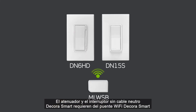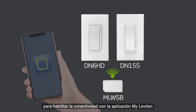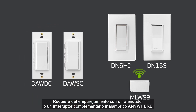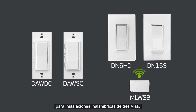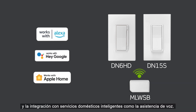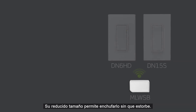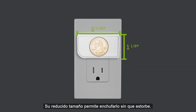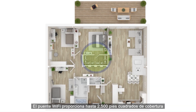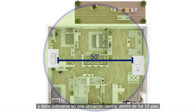The DecoraSmart no neutral dimmer and switch require the DecoraSmart Wi-Fi bridge to enable connectivity to the MyLeviton app for setup of scenes and schedules, pairing with anywhere dimmer or switch companions for wire-free three-way installations, and integration with smart home services such as voice assistants. Its small form factor lets you plug it in out of the way. The Wi-Fi bridge provides up to 2,500 square feet of coverage and should be placed in a central location within 50 feet of the DecoraSmart no neutral dimmer or switch.